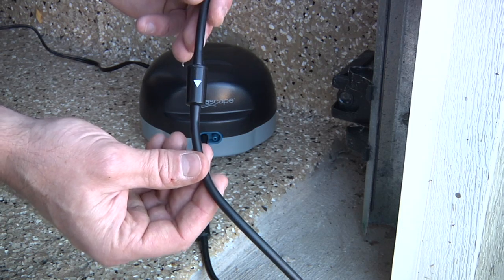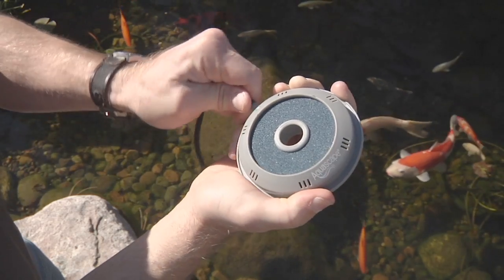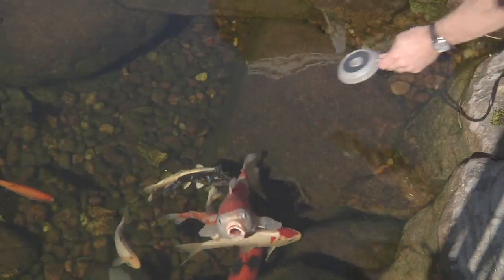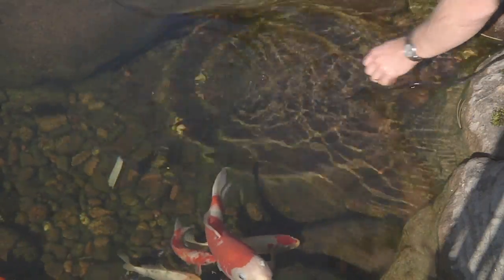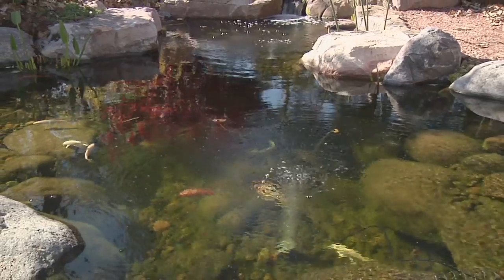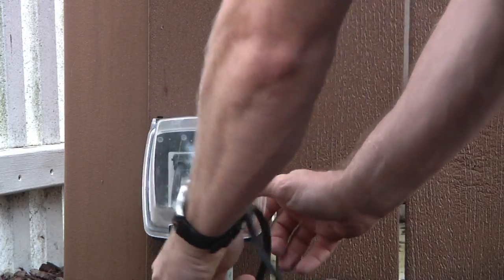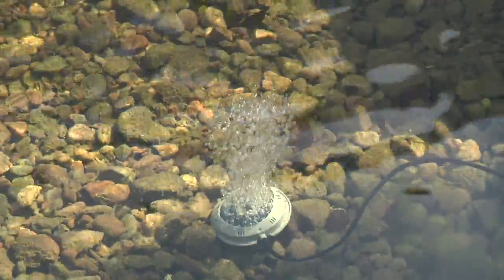Next, connect the tubing with the pre-installed check valve to the front of the Pond Air pump. Now attach the aeration discs to the other end of the tubing and position the discs on the bottom of the pond. We recommend spreading the aeration discs apart from each other in order to maximize the circulation throughout the entire pond. Plug the Pond Air's electrical cord into a GFI-regulated power receptacle and the pump will begin aerating.